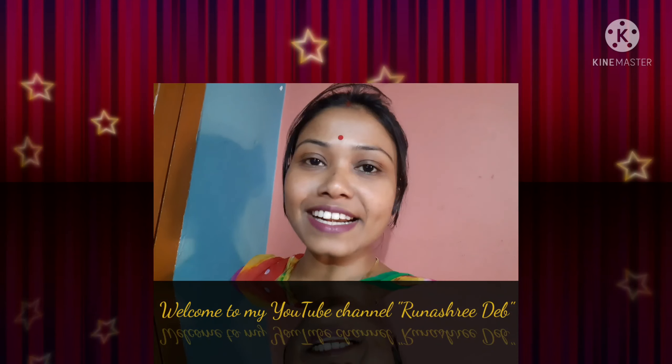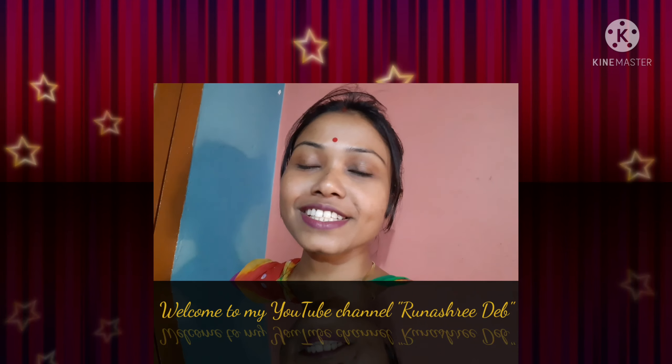Hello everyone, today we have a special recipe to share with you.